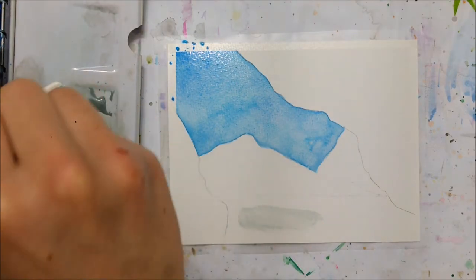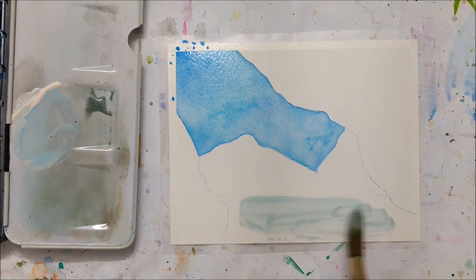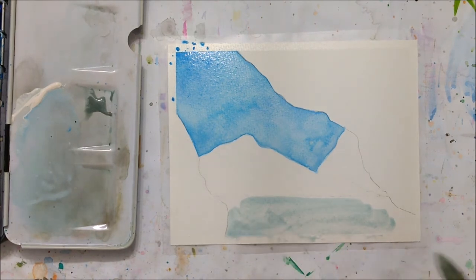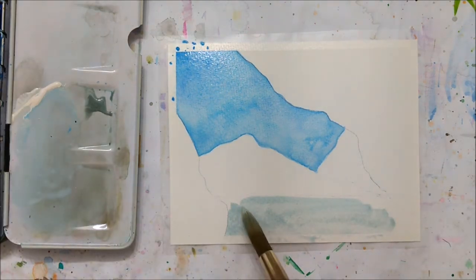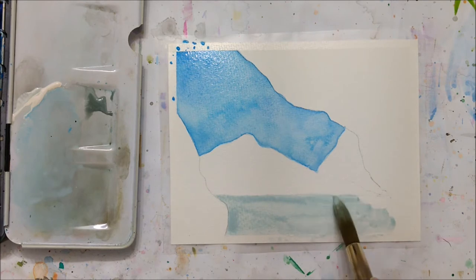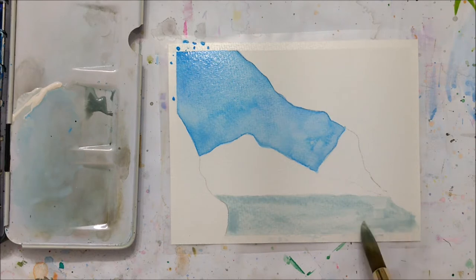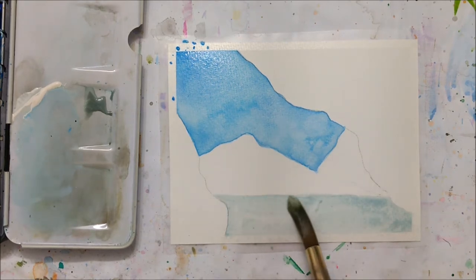I also drew some mountains in the background and a horizon line. Once you have that in place you want to start painting the sky. What is really important in this particular painting compared to my other tutorials is that you want to be very detailed with the borders of your ice cave. We're basically painting everything but the ice cave first. You can see I painted the sky using a few different hues of blue, making sure those edges are really clean, crisp, and sharp.